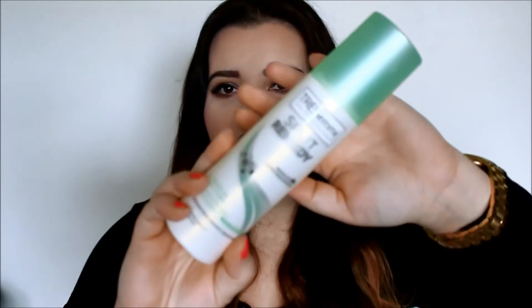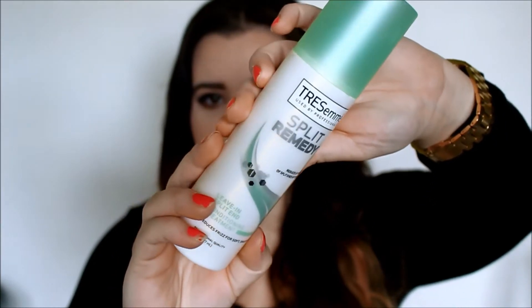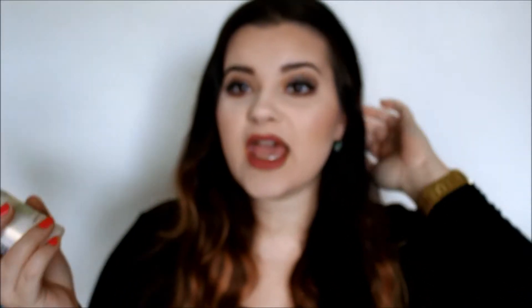I'm going to start off with hair care products, first with the Tresemme Split Remedy. This stuff is so great — I don't even know what drew me to it. I honestly just saw it at Walmart one day. I've always had problems with split ends so I grabbed it. It's a leave-in conditioner for split ends, and first of all it smells so good.